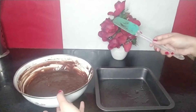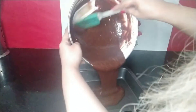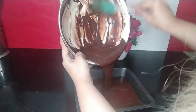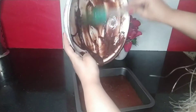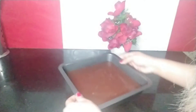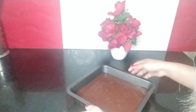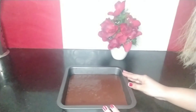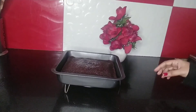Now I'm going to pour the brownie mixture into the pan — it's very shiny and gooey, the texture is so yummy. I have greased the pan with oil. I'll strike the baking dish against the counter so that air bubbles drop out, and then I'm going to bake at 180 degrees centigrade for 30 minutes.